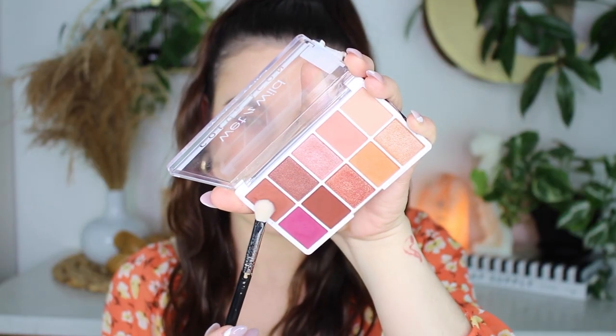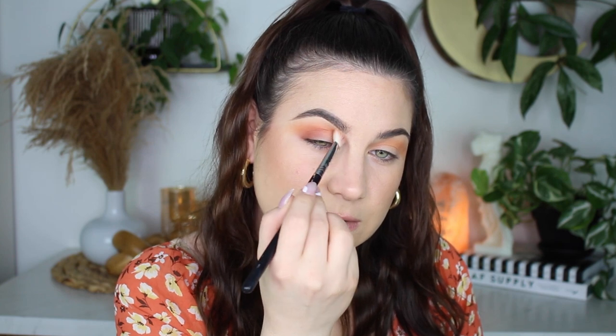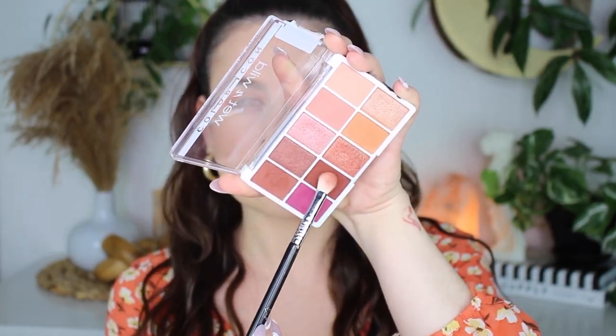I'm taking a little bit of this brown — it's super pigmented and I'm kind of toning down the orange just a little bit, but I still want it to peek through. I'm going to take a little bit of the darkest brown in the palette to deepen this look up a little bit, not going too far up. This is going straight in the crease and in the outer V.